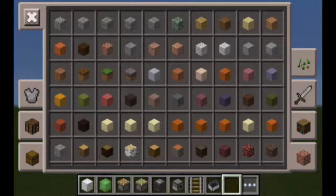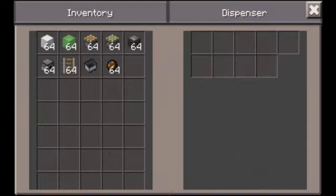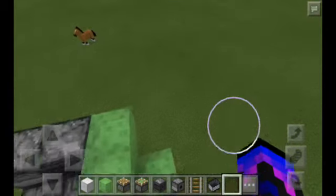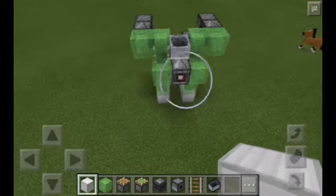Place down some fire charge. There we go. Then, get some more fire charge. There we go. There we go. And the last thing you need to do is just put it in there.